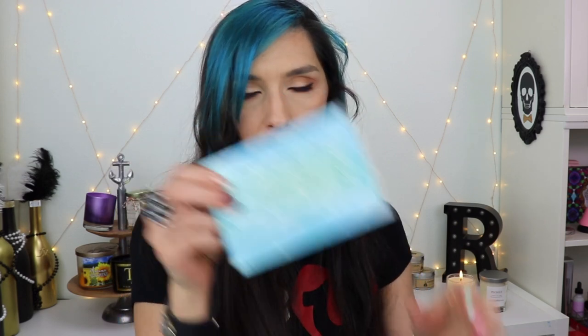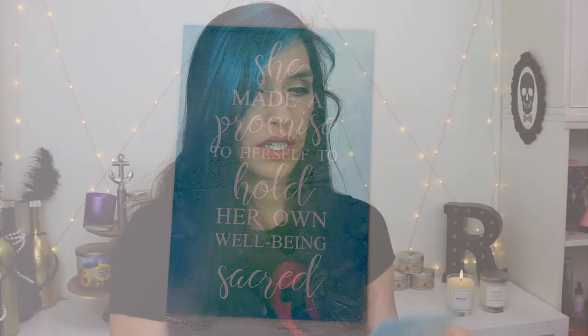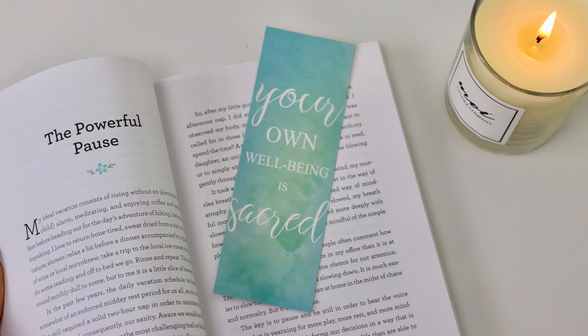Another postcard: 'She made a promise to herself to hold her own well-being sacred.' That's cute and it's in an actual plastic sleeve so you can send this to somebody if you want. Oh, here's my book — and a little bookmark: 'Your own well-being is sacred.'